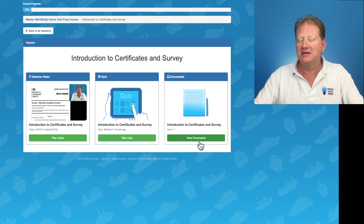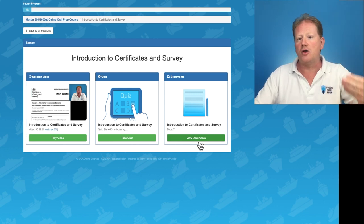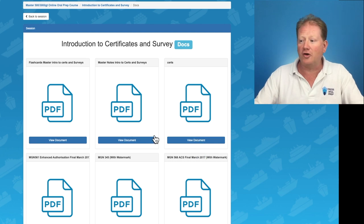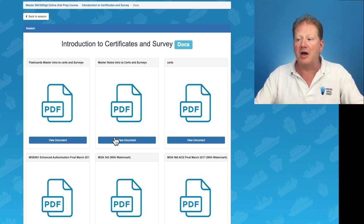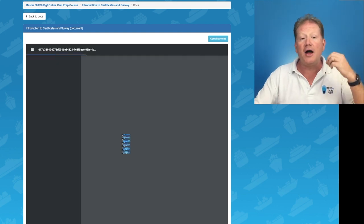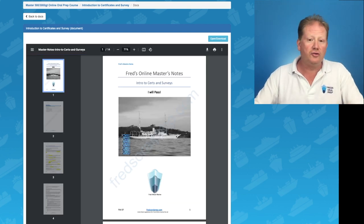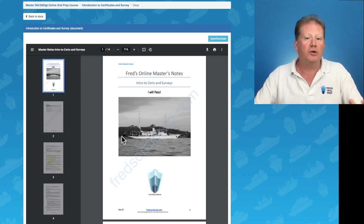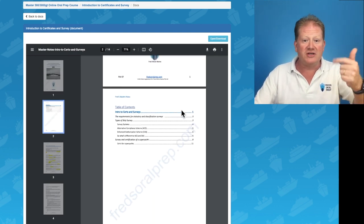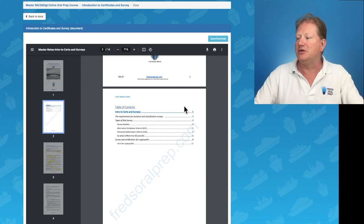I would always suggest that you want to have the notes that match the video. You click on view documents and we're going to have the master's notes. In the details below I will put a link so you can download these notes so you can see how it works, what the style is, and if it would work for you. Every section has its own notes, its flashcards, and my reference material.